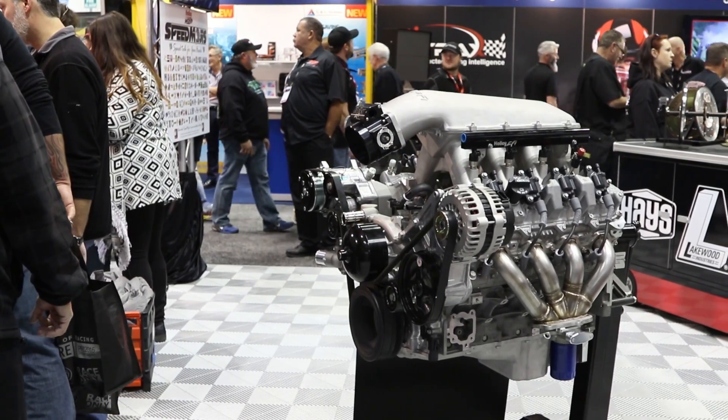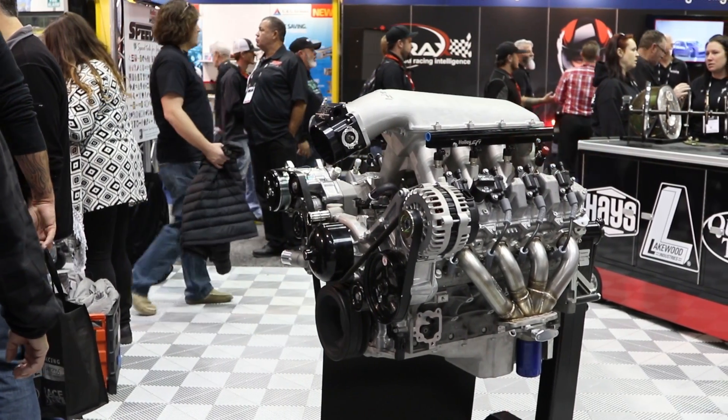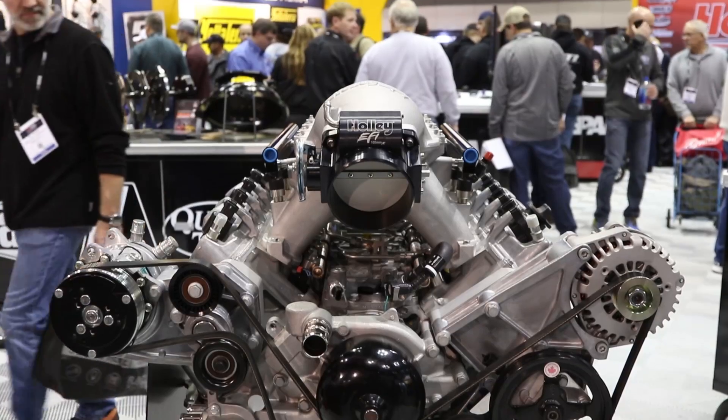So it really does require us to go back to the drawing board and reconsider some things before we come out with a product. So we've got the high ram, we've got the engine swap oil pan. We're also working on some exhaust solutions as well. We've got new LT headers for the C7 Corvette and we're also working on exhaust solutions for the Camaro as well.